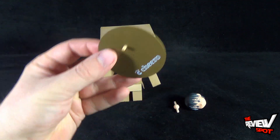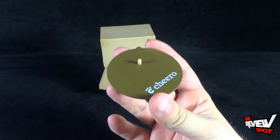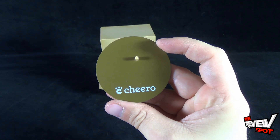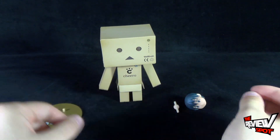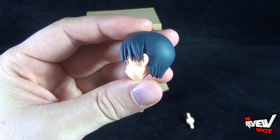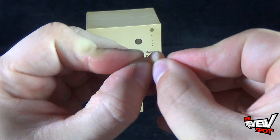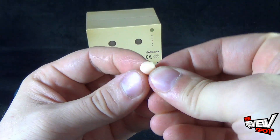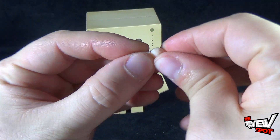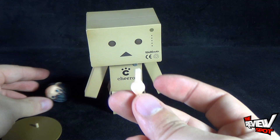For your list of contents, you get yourself a display stand, which I'm assuming probably would have also come with the standard version of Danboard as well. This Chiro version does feature Chiro down below on the stand. You also get yourself an alternate head, which I'll show in more depth later, and for good measure you get yourself one of the Revoltek joints. The ratcheted joints were really what set the bar for Revoltek, and I'm assuming this one is solely for changing out the head.